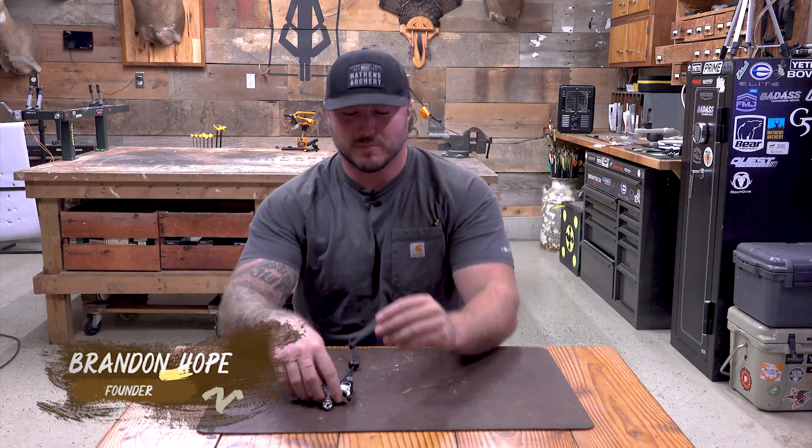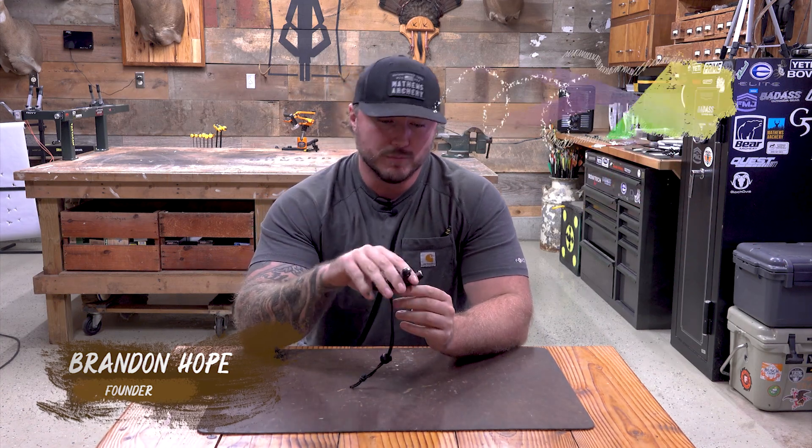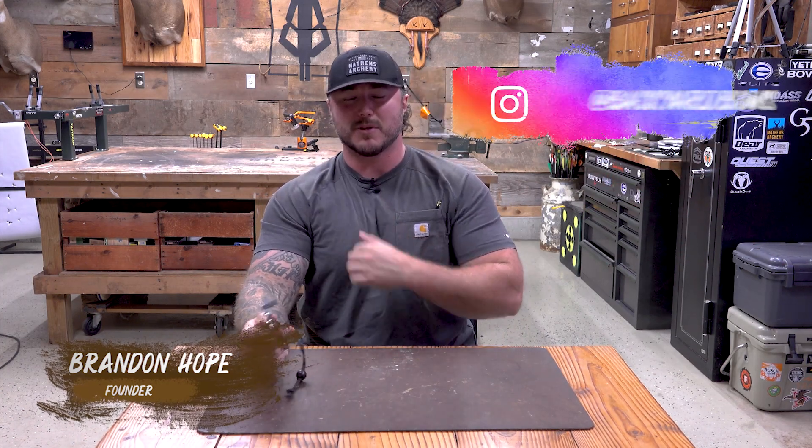Hey, welcome to Backyard Bows. I'm Brandon and today we're going to look at the Blade Pro Flex thumb release by Trueball. They've had the Blade around for a couple years, and they have made some changes with the Blade Pro Flex that I think have truly made this a really complete thumb release.